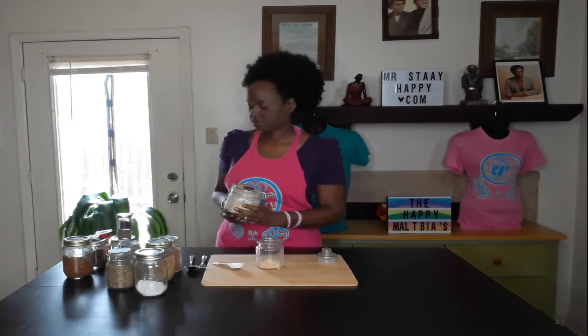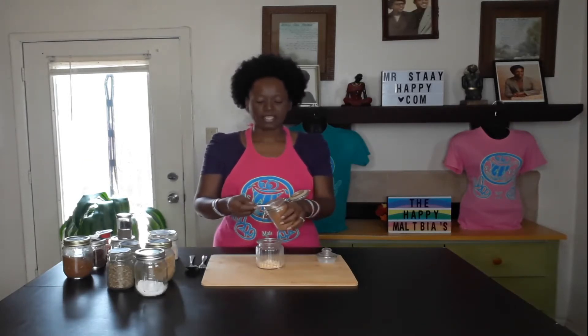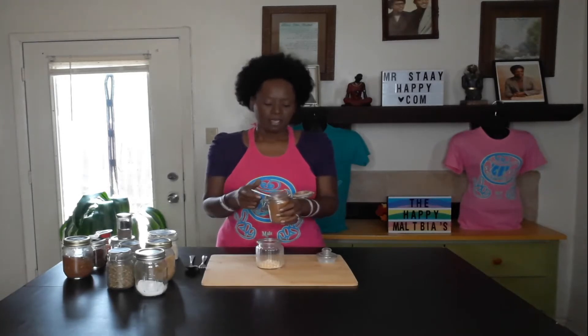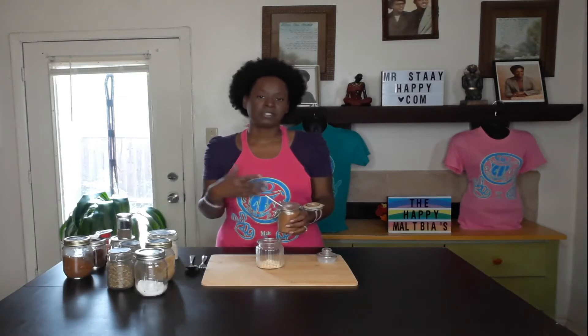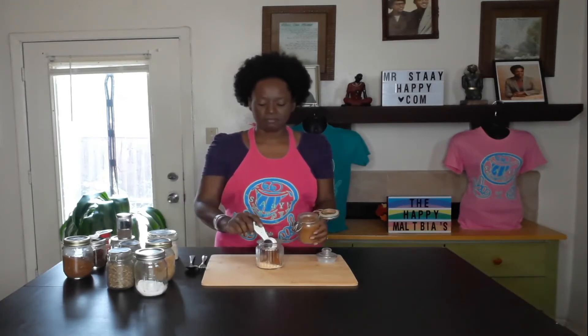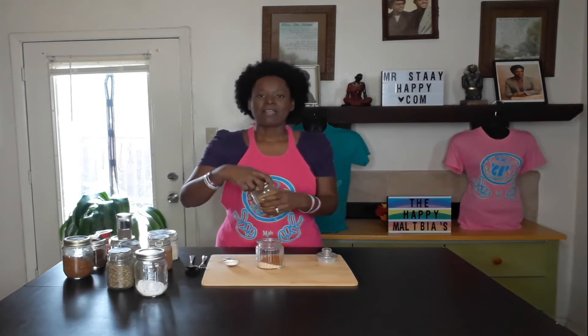And two tablespoons of cayenne pepper. If you don't like it to be that spicy, you can measure out how much you need. Because I can measure out how much Cajun seasoning I need, I don't need to worry about how much cayenne is going in right now. Unless it messes with your stomach, you can put a little bit or substitute another spice. So two tablespoons of cayenne pepper.